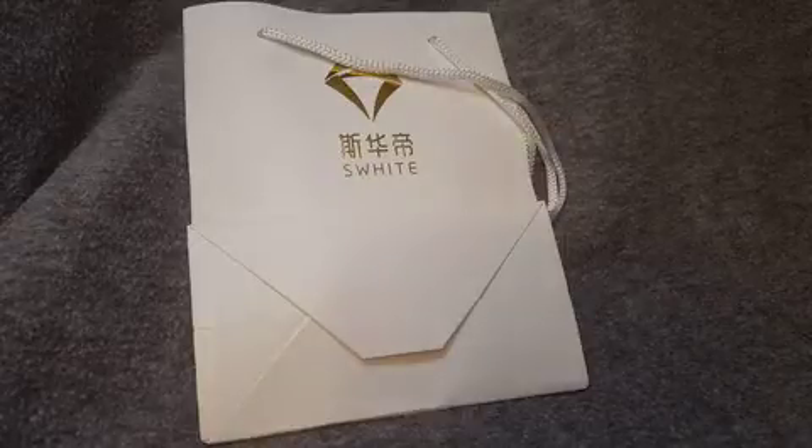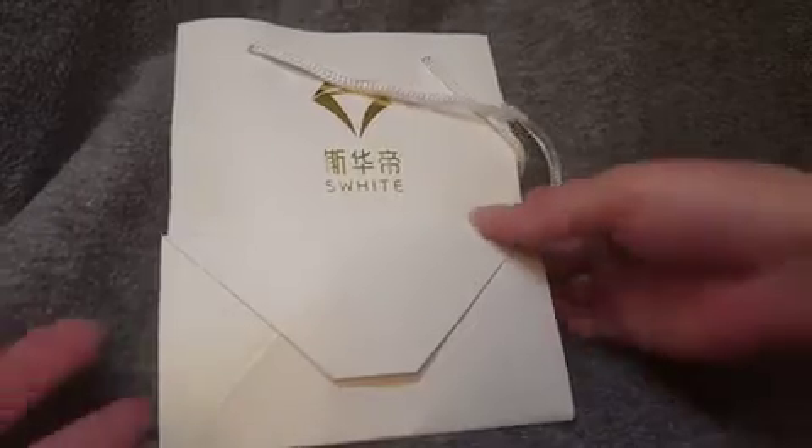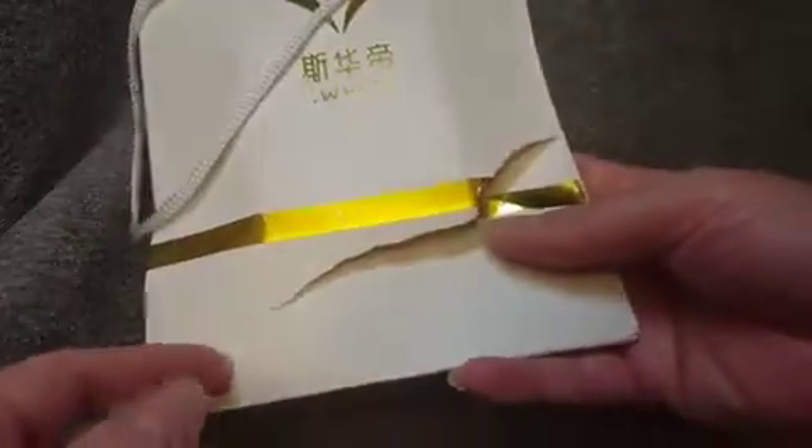There was packaging around it, but this is how it came. So you do get this bag. Mine was ripped, but it's not a big deal. I'm not planning on using it, but I just figured I'd mention that. It also includes this anti-tarnish polishing cloth for silver, which is just a handy thing to have. And it's sort of like a microfiber.